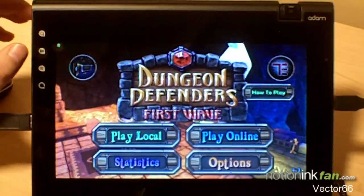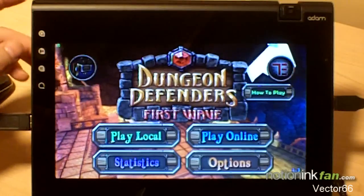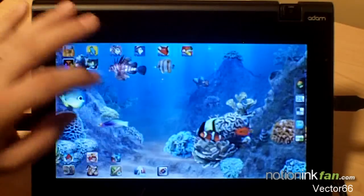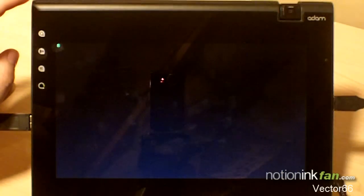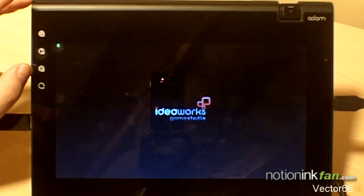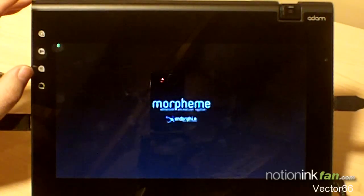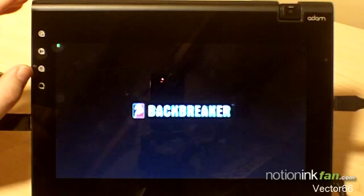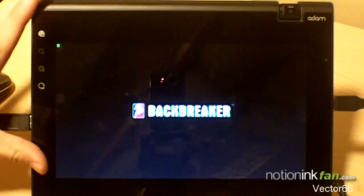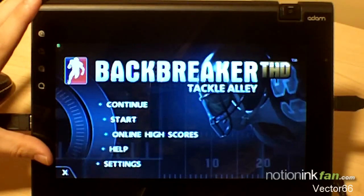Very cool guys. If you have any questions I'll be more than happy to show you. The last one I wanted to show you was Backbreaker. This one has great graphics, and what I like about it is the gameplay itself is controlled through your accelerometer.